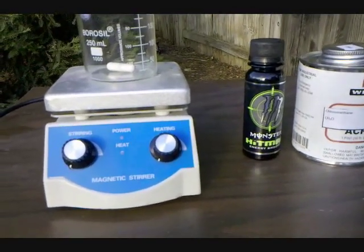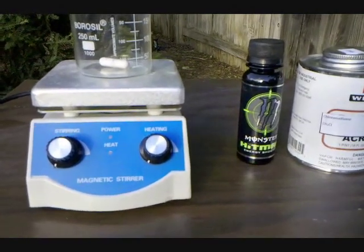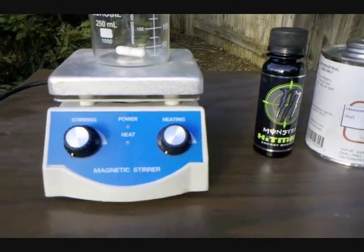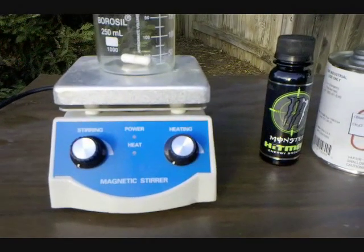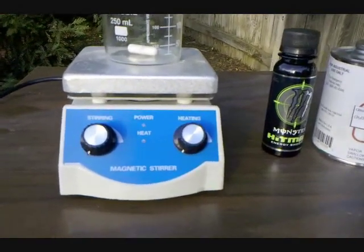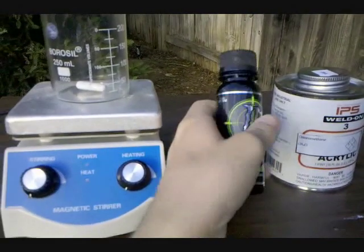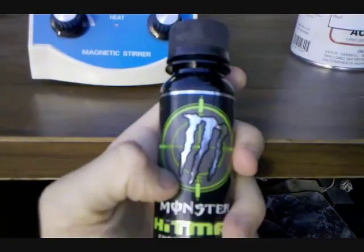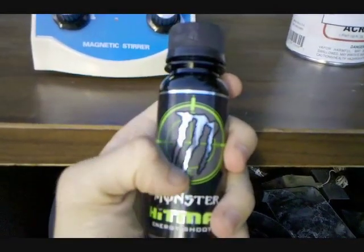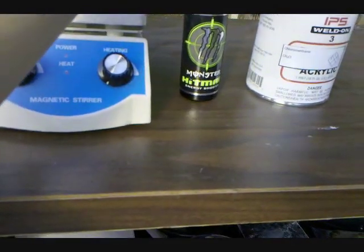Hey everyone, welcome to my video on isolating caffeine. First thing I have to say is I don't know how pure the caffeine is here, and even if it was pure, it is not safe for consumption. I'm only doing this so that I can have a sample and to say that I did it. I'm going to be isolating it from a Monster Hitman energy drink — I'm using this because it has the most caffeine I could find for the smallest volume, and it's not carbonated so I don't have to deal with that.